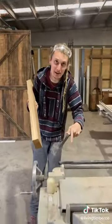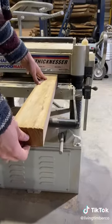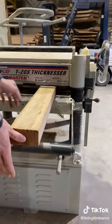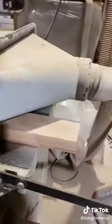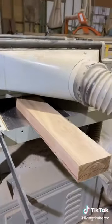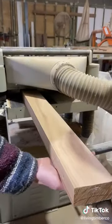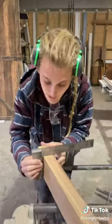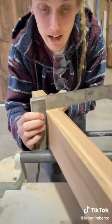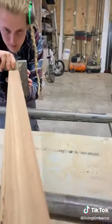Now we go down to the thicknesser and run it through there. Now that we've run it through the thicknesser, we're going to check square on the clean face edges that we've done — which is perfect. Let's check the other side. Perfect.